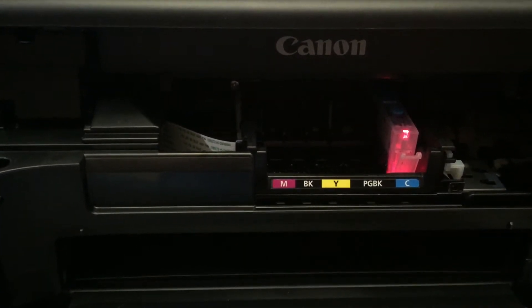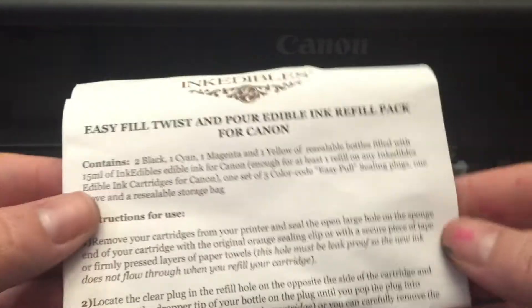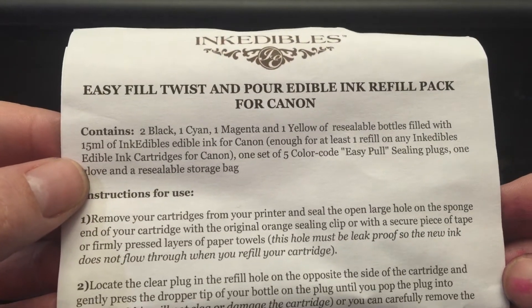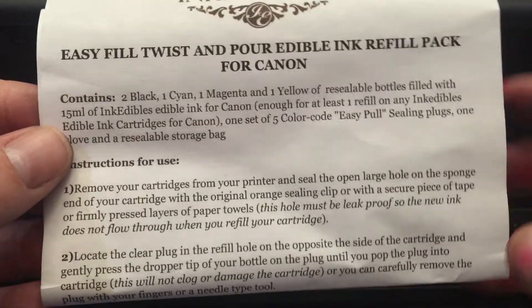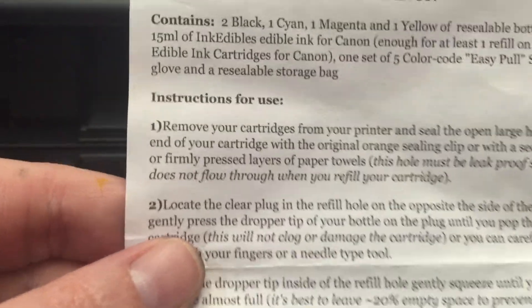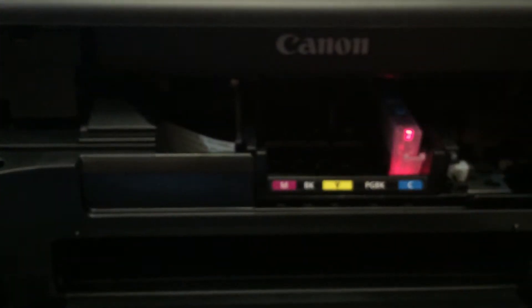Hey guys, I'm back and I'm going to show you how to refill your edible ink with the Easy Fill Twist and Pour edible ink refill pack for your Canon. Super easy, really inexpensive, and let's get started.